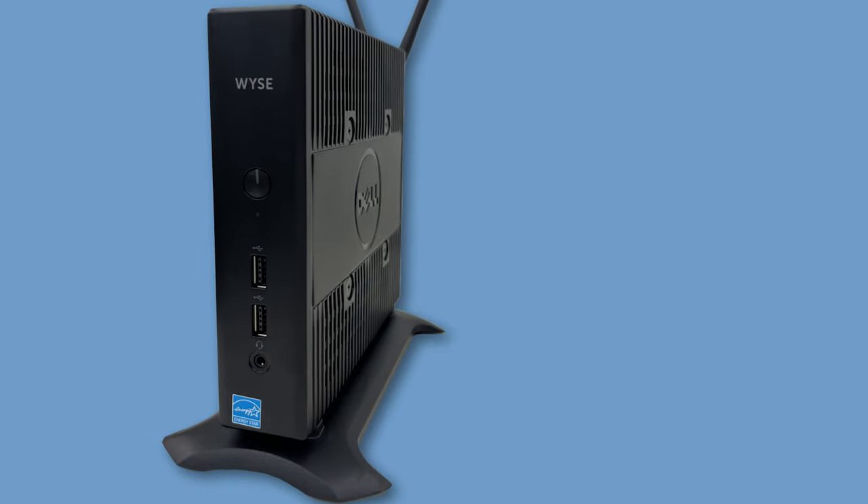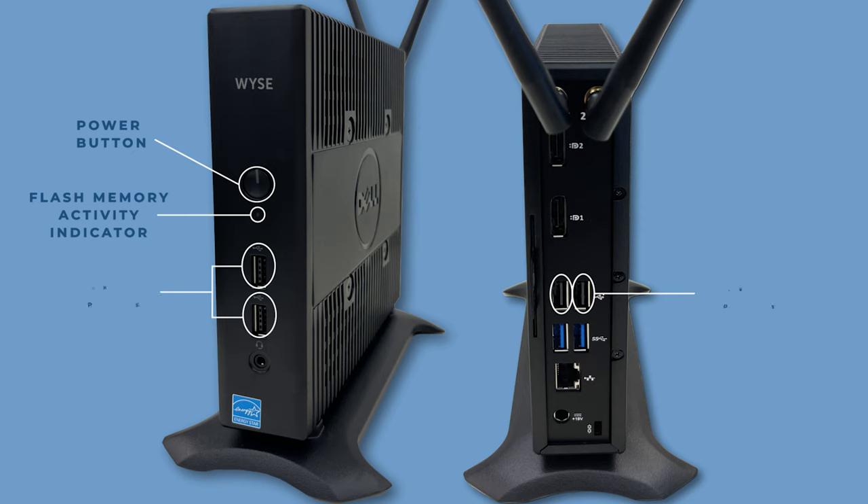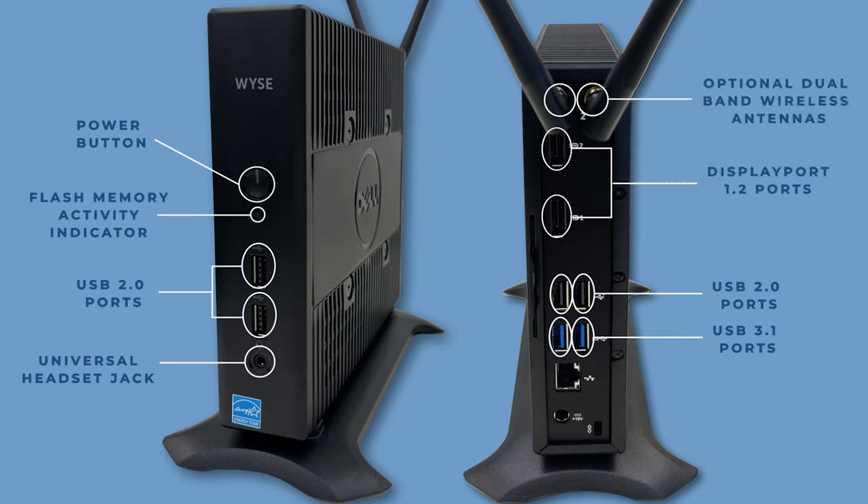On the front of the unit, you'll find a power button and flash memory activity indicator. For input-output peripheral support, the unit has four USB 2.0 ports, two USB 3.1 ports, one universal headset jack, two DisplayPort 1.2 ports, and two optional dual-band 802.11 AC wireless antennas. The 5060 also comes with one RJ45 port, 119V power port, and one lock slot.